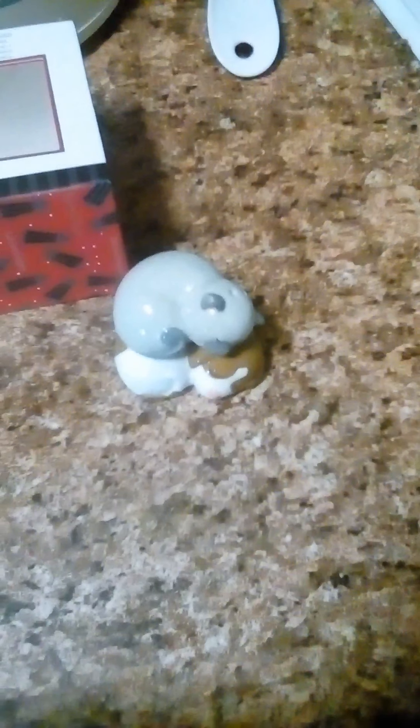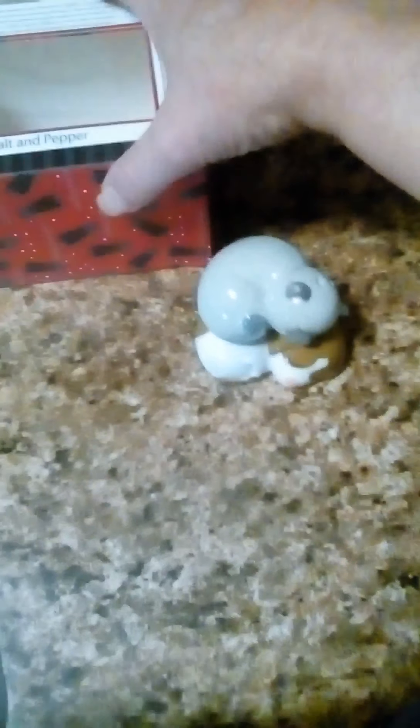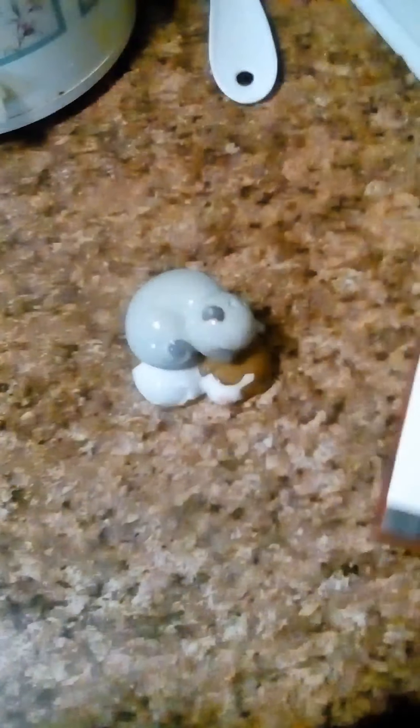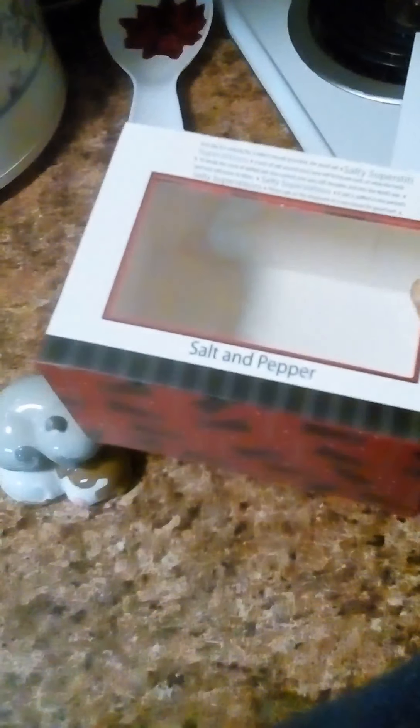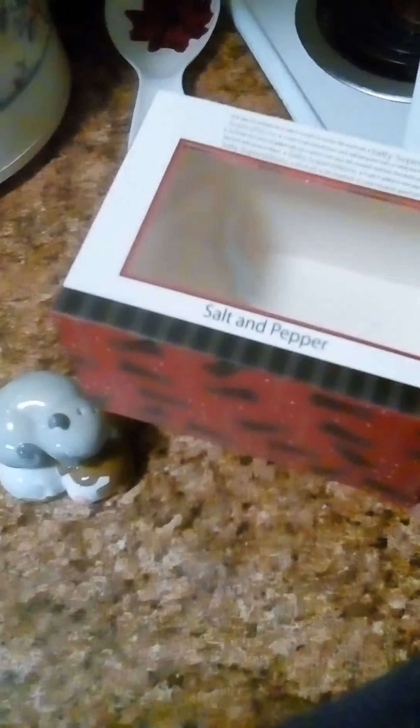I recently started a little salt and pepper shaker set collection, and I ordered these from Walmart.com to add to it. This is the box they were in when they shipped — they had them in another package, but this is the box they came in.